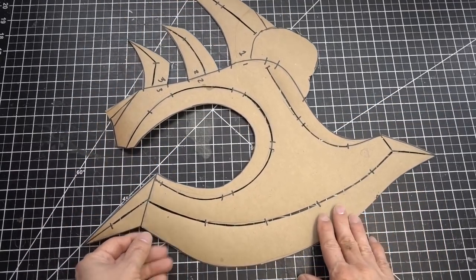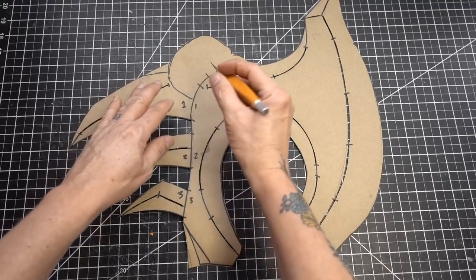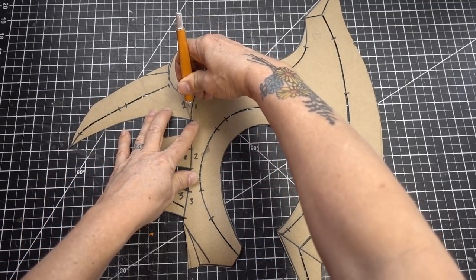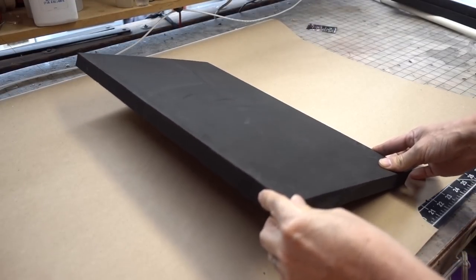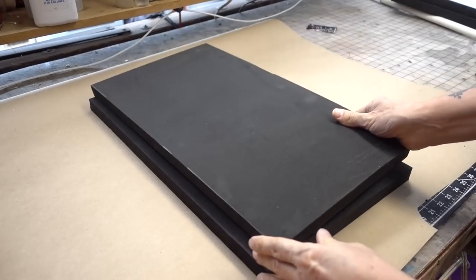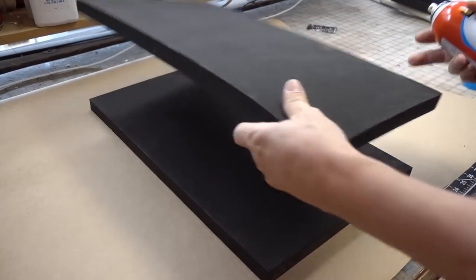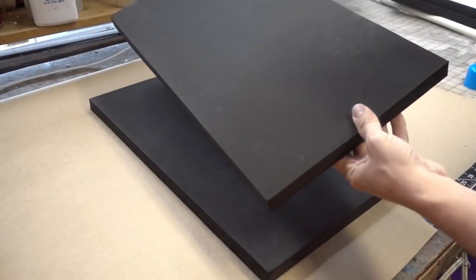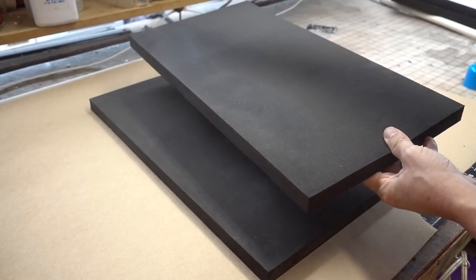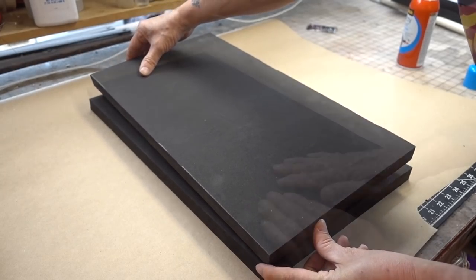Here's the paper pattern of the axe. I'm using a craft knife to take the spikes off — I'm gonna do them separately. I'm gonna be using two sheets of 1 inch EVA foam I got from TNT Cosplay Supplies. Now I'm going to glue them together with Super 77 spray glue and press them together.